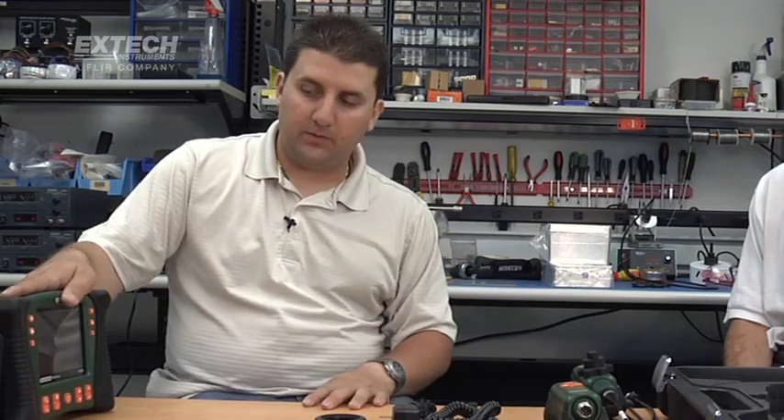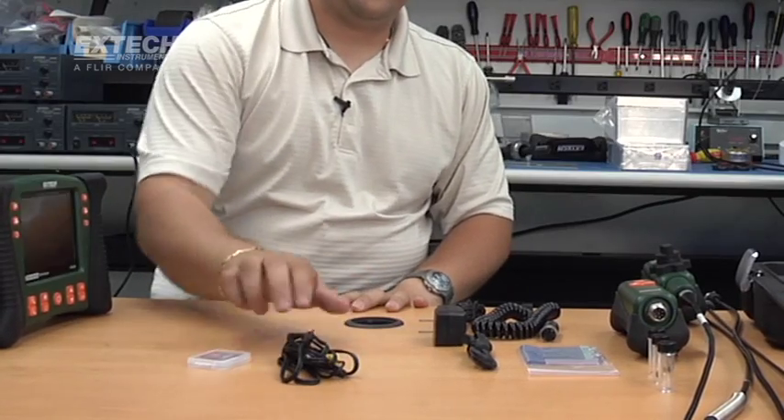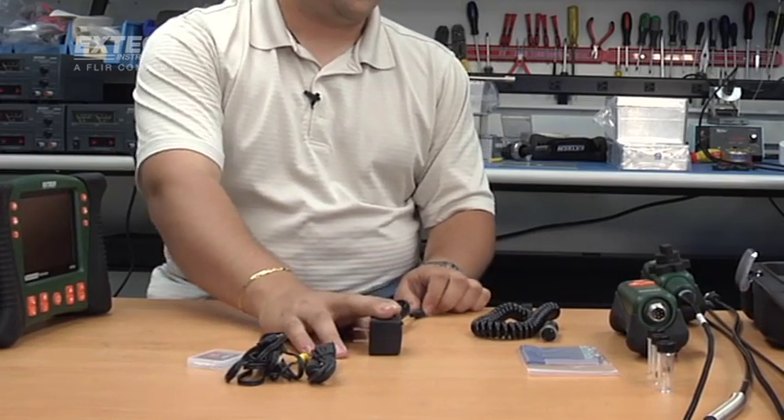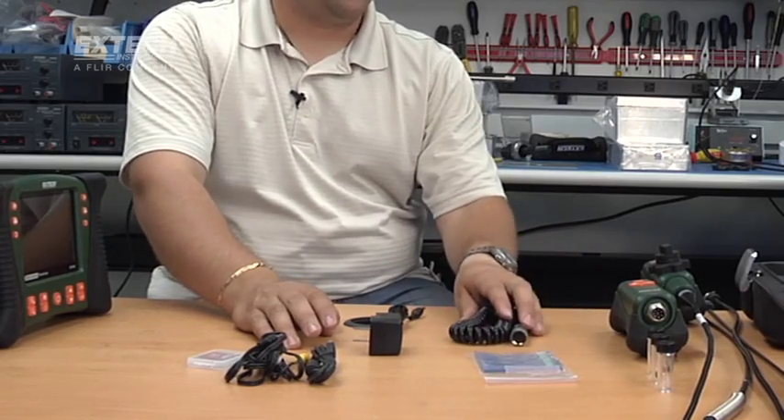Every kit comes with the main unit, a 2GB SD card, a video out cable, a USB cable to access the SD card, a power adapter, a cleaning kit, and a patch cable. This is common for all the kits.